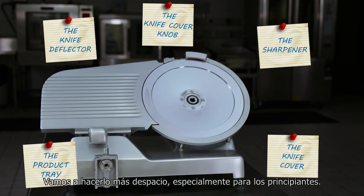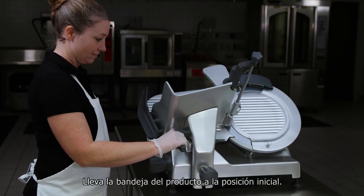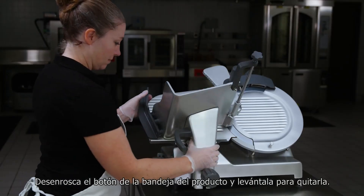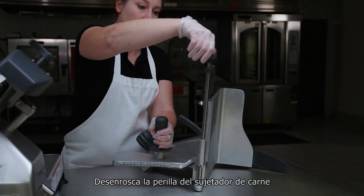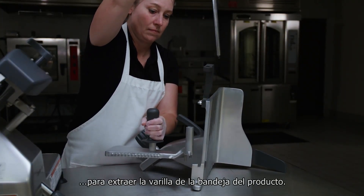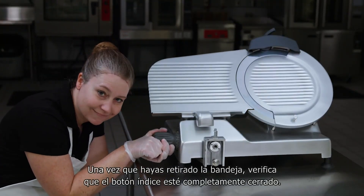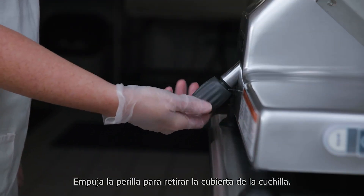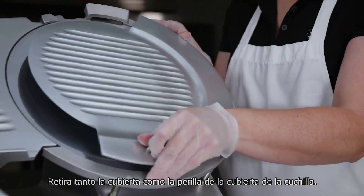Let's slow that down for the newbies. Pull the product tray to the home position. Unscrew the knob on the product tray and lift to remove. Unscrew the meat grip knob in order to extract the meat grip rod from the product tray. With the product tray removed, ensure the index knob is fully closed. Unscrew the knife cover knob, push the knob to remove the knife cover, and remove both the knife cover and the knife cover knob.